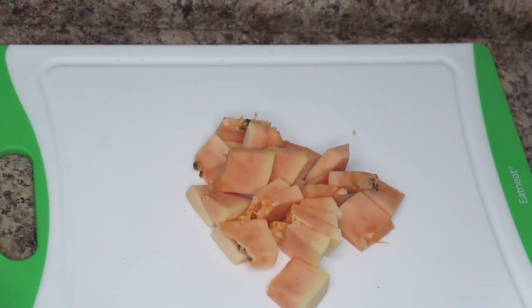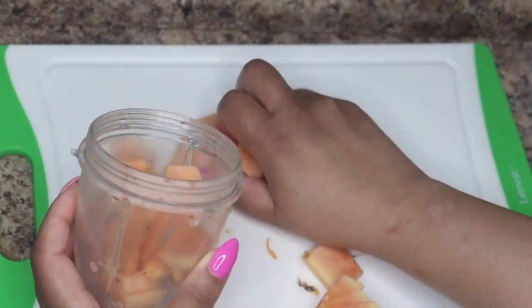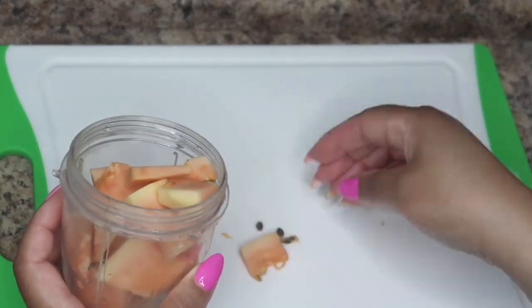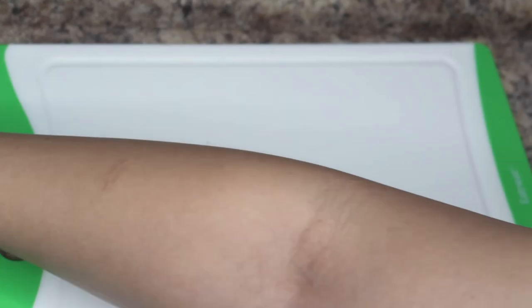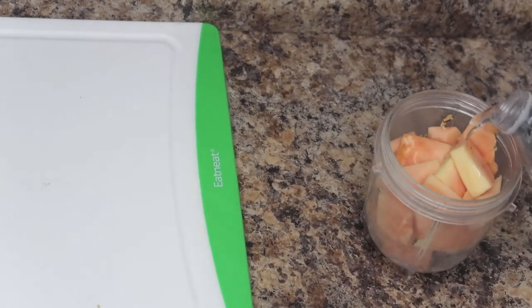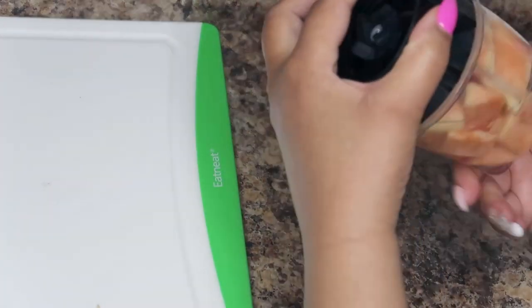This delicious superfood is also rich in a variety of antioxidants, vitamins, and minerals that help to improve skin elasticity and minimize the appearance of lines and wrinkles. I cut the papaya up into small pieces for easier blending, and I'm adding just a little bit of water to make it easy to blend.